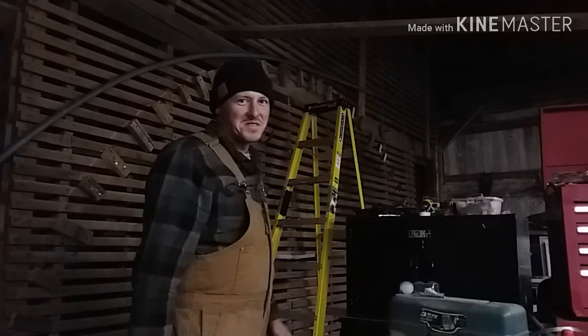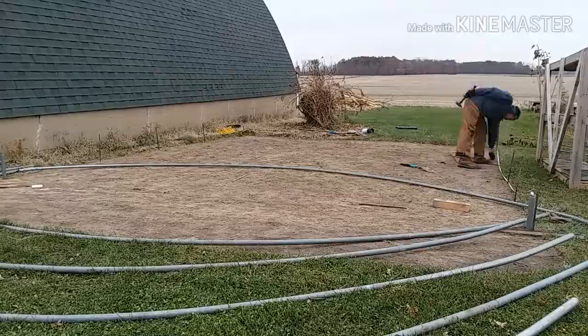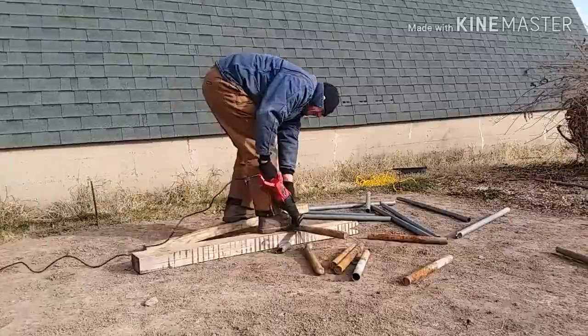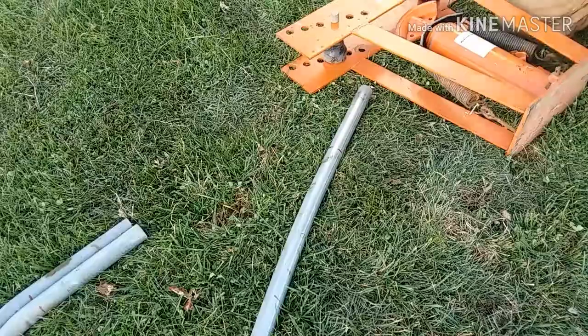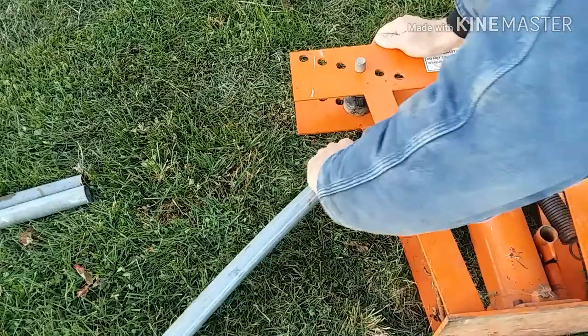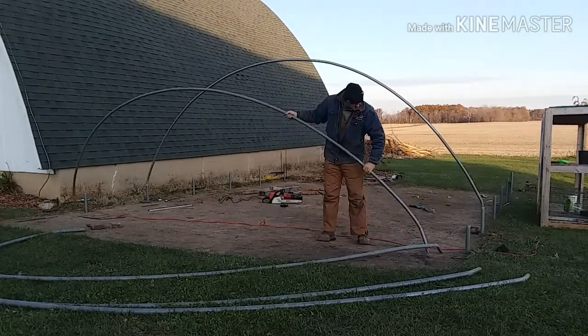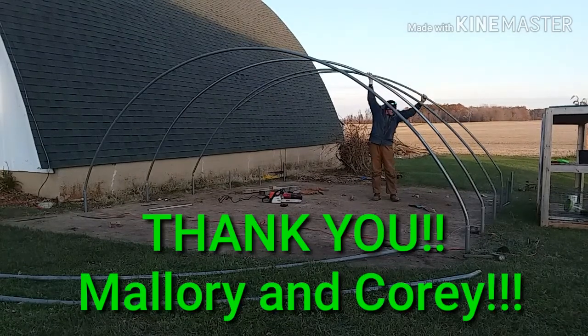The next step was getting everything squared up and then cutting and driving all my ground posts into the ground. These would act as sleeves that the hoops would insert into. I had to make a sharp bend at the end of the hoops so they would fit directly down into the pipe. Except for hardware, all the materials in this entire greenhouse were free — all the piping is from an old chain link fence we were removing for some of our friends.